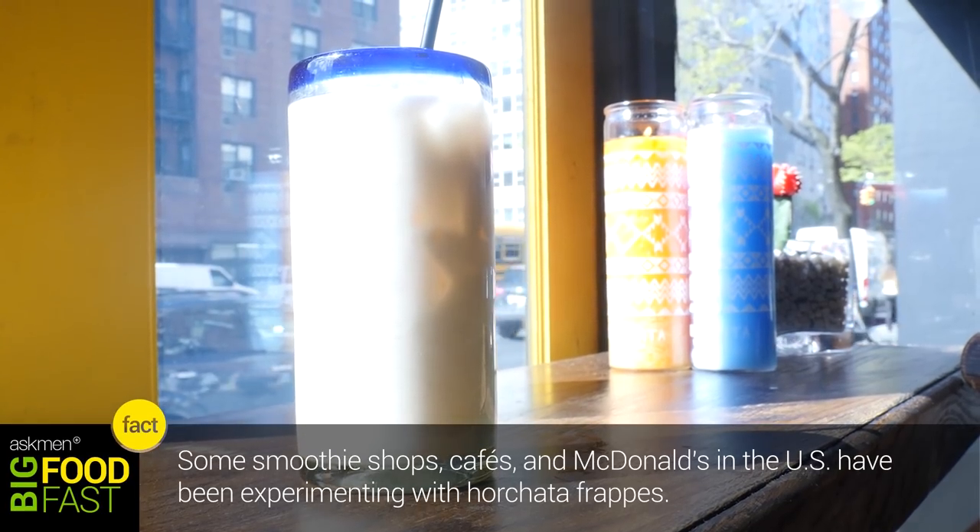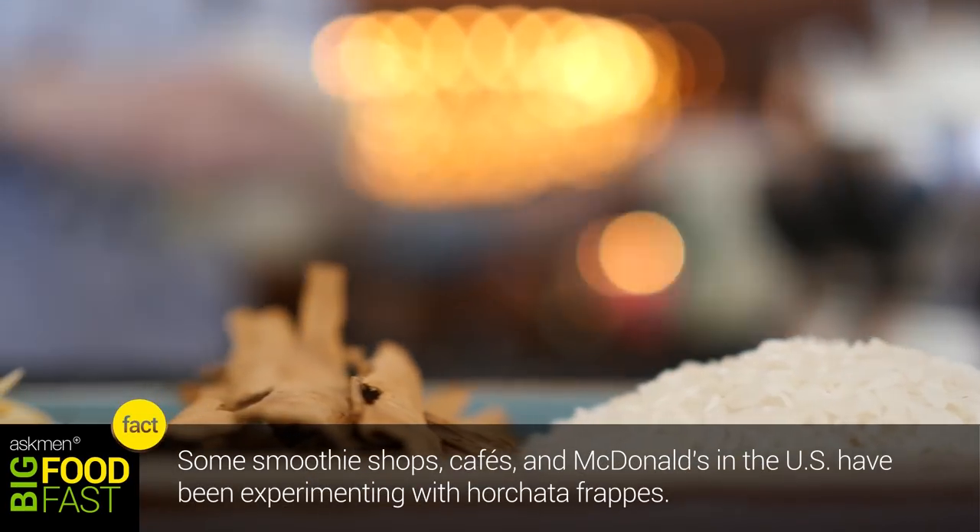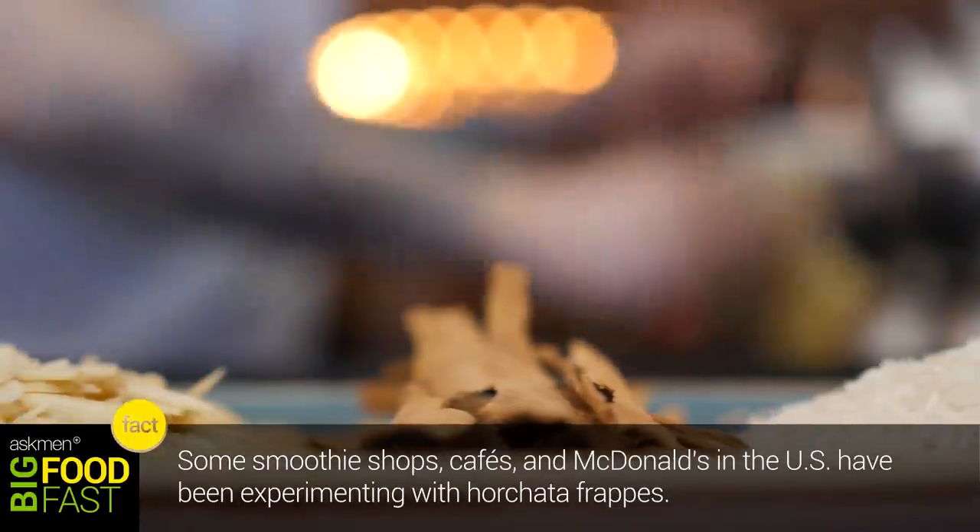Horchata is a variety of beverages known mostly in Latin America. It is a rice and/or almond beverage. We do it in the time-honored tradition of making it from scratch. It takes a full night to develop the flavors.